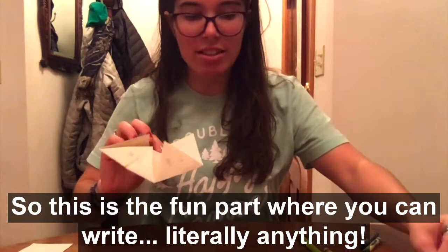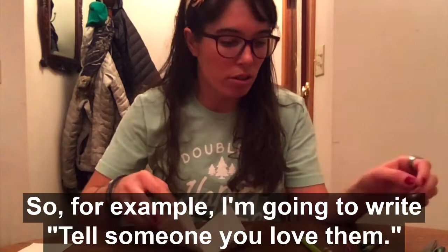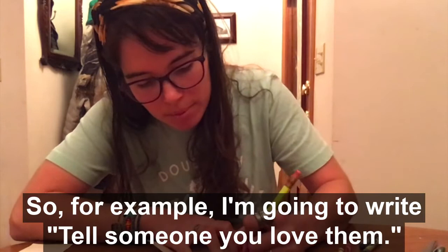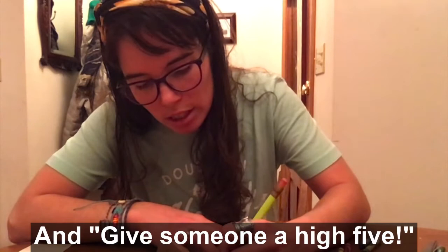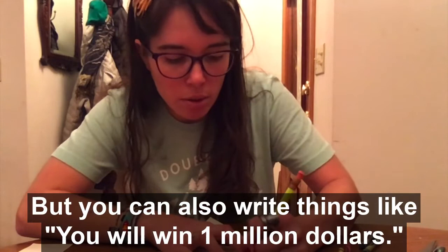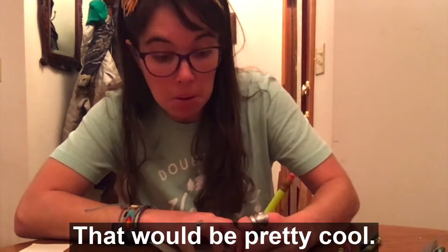Now we need to write the fortunes. This is the fun part where you can write literally anything — good fortunes, or instead of a fortune teller, make it something they have to do. For example, I'm going to write 'tell someone you love them' and 'give someone a high five,' but you can also write things like 'you will win one million dollars' — that'd be pretty cool. Fill out the rest so you can have the full fortune teller experience.